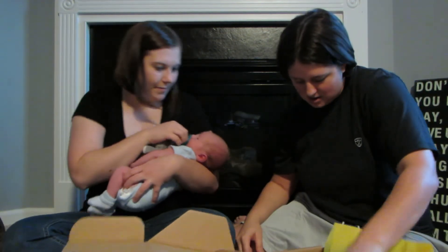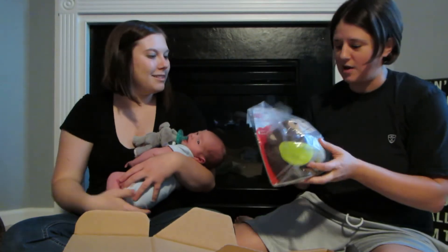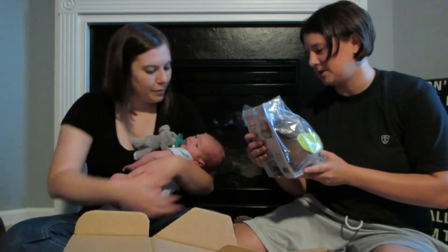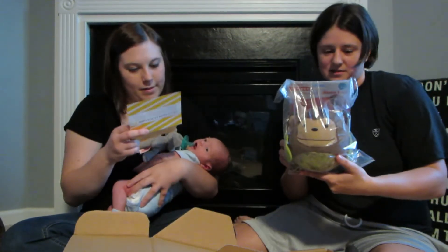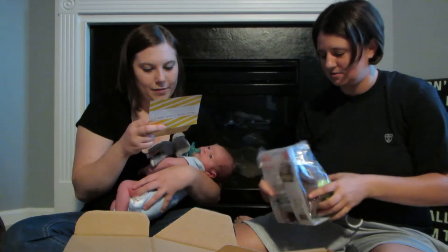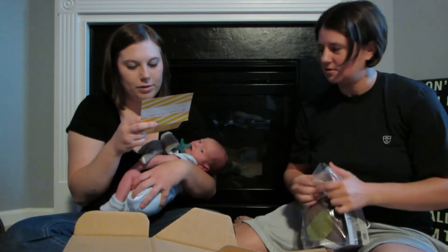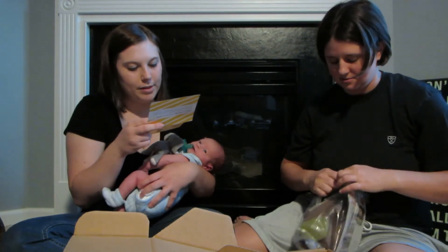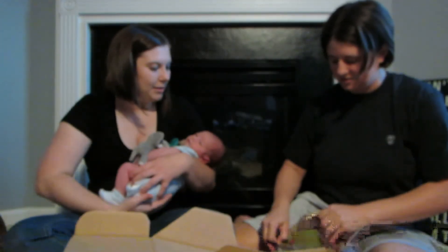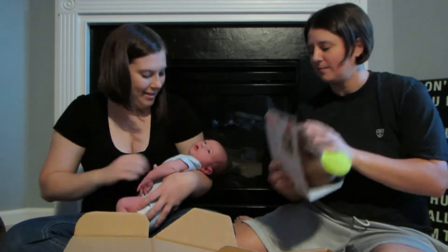This is a chime ball from Skip Hop. It makes noise if you rattle it. It's cute — it's a little monkey, a hug and hide monkey chime ball, for ages zero and up. It says it's a perfect first toy because it's cuddly soft and chimes whenever it's shaken or rolled. It will continue to be a go-to item for months to come, encouraging baby to crawl after it as it rolls across the floor. That's neat, and it is soft.